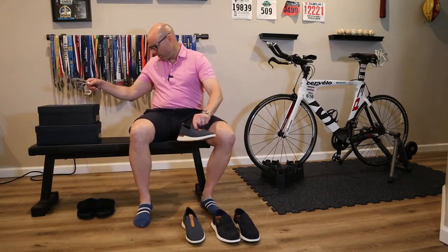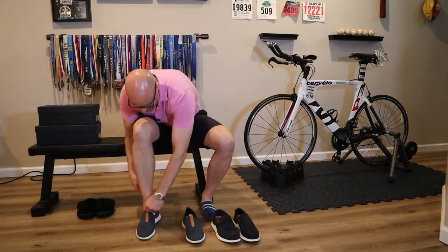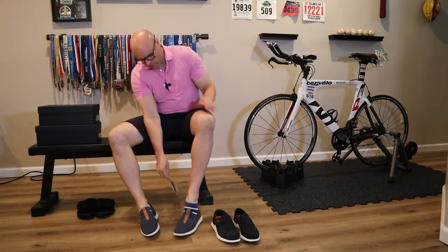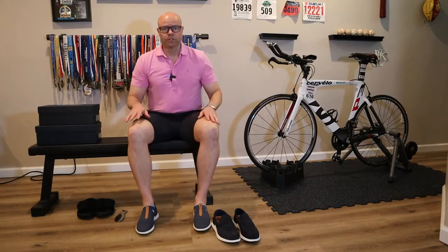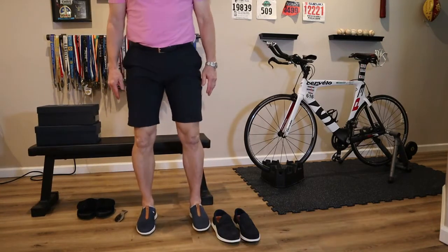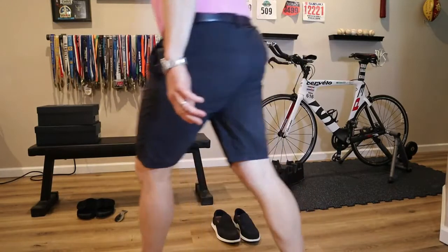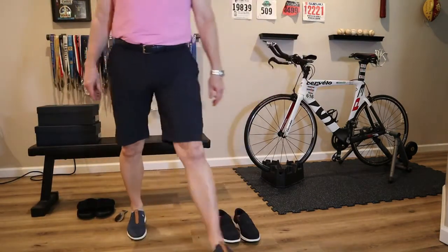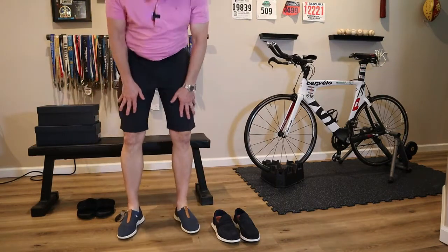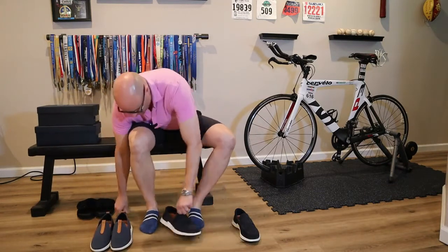Let's try these — this is called the Swift Knit. Comfortable initial first feel, very nice. You never really know until you use them for a little while, but we'll take some steps back and forth across the room. Yeah, nice comfy shoe. So that's the Swift Knit — now let's go for the Loafer Lights.